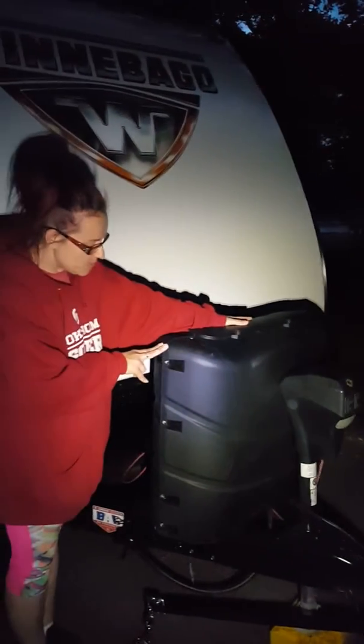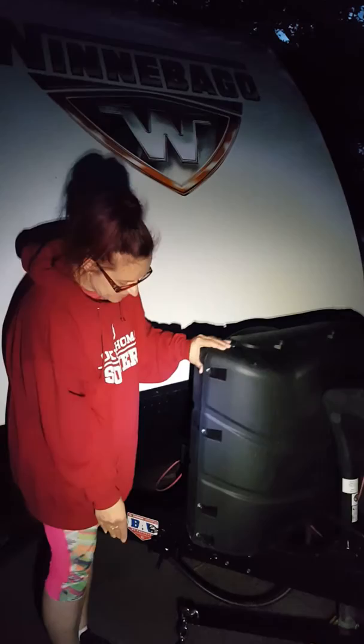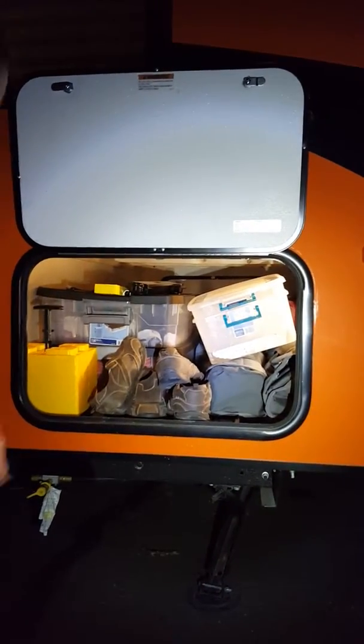The propane setup comes with two 20-gallon propane tanks and this nifty cover, which we have bungeed on so we don't lose it when traveling. Then we have our fancy pass-through storage here — there's a door just like this on the other side directly across from it, so you can store all your outdoor stuff, utility stuff, and any extra things you don't need in the camper.